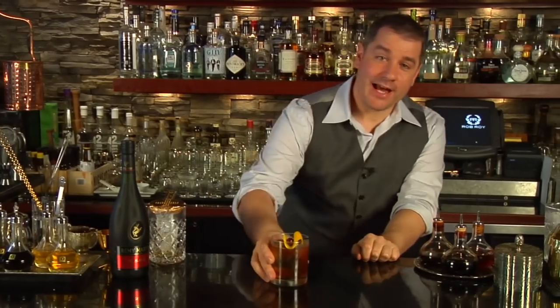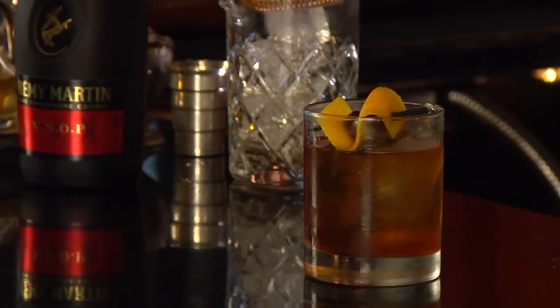And there you have it — the cubed old-fashioned using the old-fashioned simple syrup.